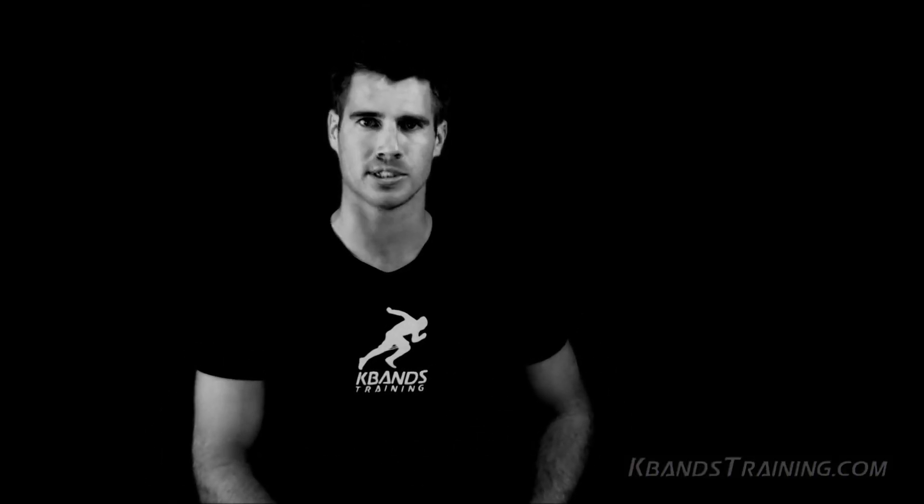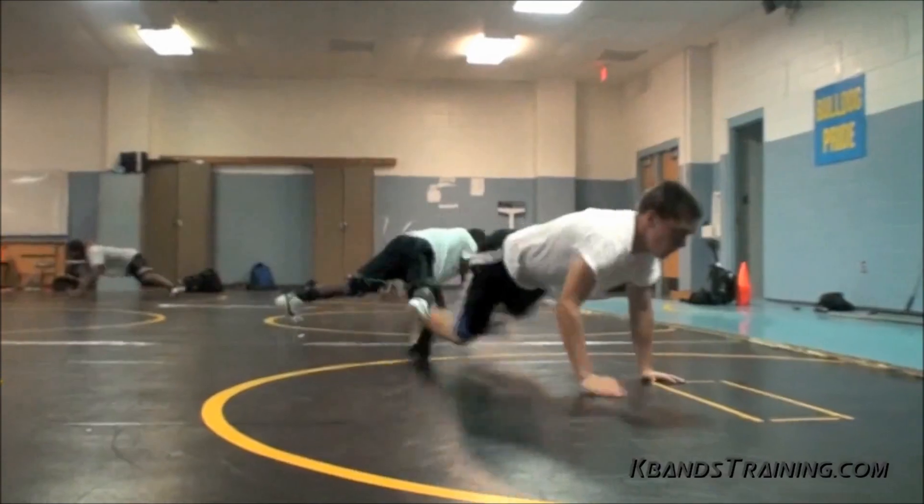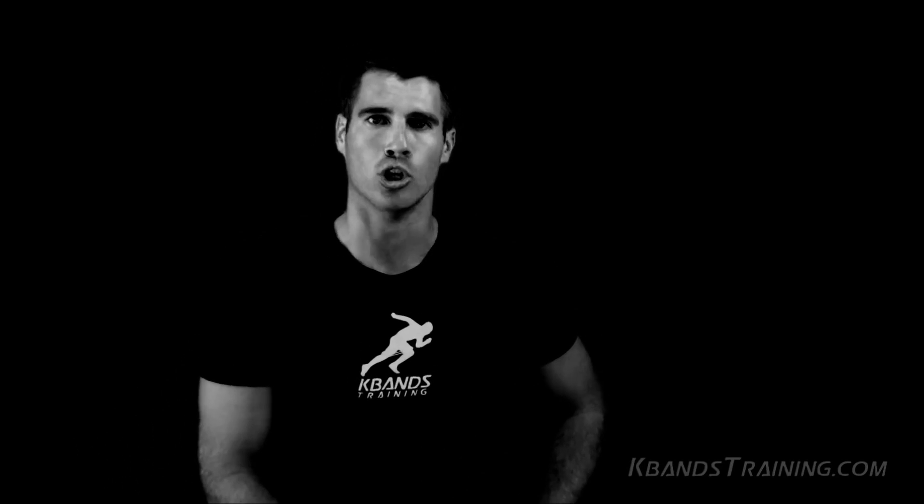Your core is in charge of everything you do in athletic performance. Side-to-side movements are no different. Use K-bands to develop your hips, develop your glutes, and see immediate results. Side-to-side movements will be quicker and more under control. Your performance is based on your core, and K-bands will help you get there.